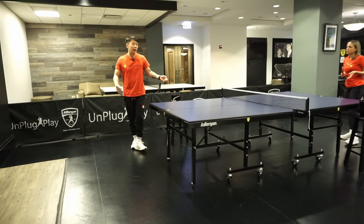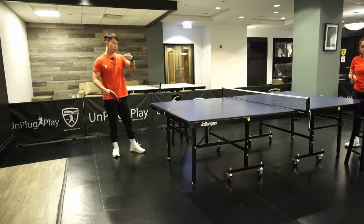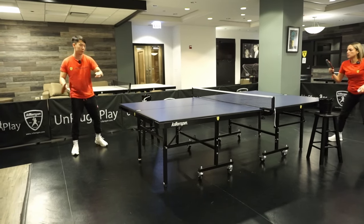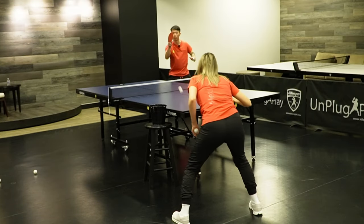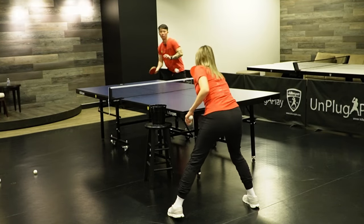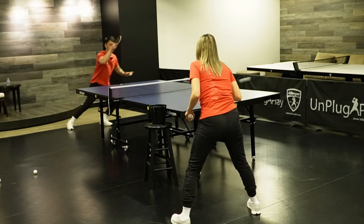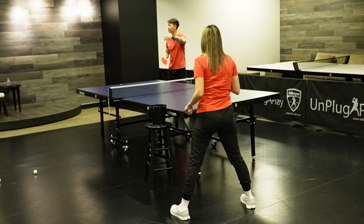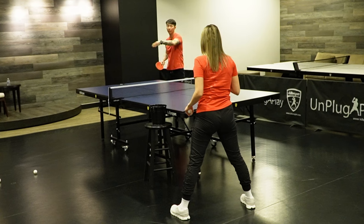Another exercise I can do with Daniele is: one forehand here, she blocks on the other side — forehand loop, cross step, again loop, cross step. Start slow — notice that I'm not killing the first ball, because if I go super fast she's going to block faster on the other side and it's going to be really hard to focus on the form of the cross step.